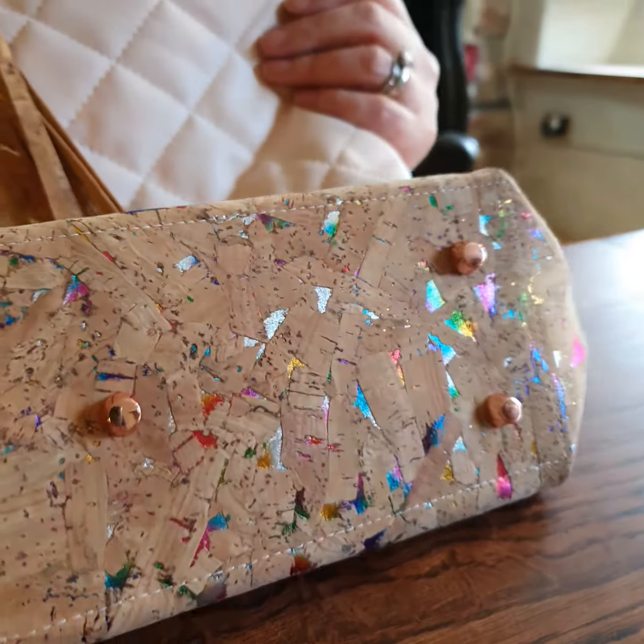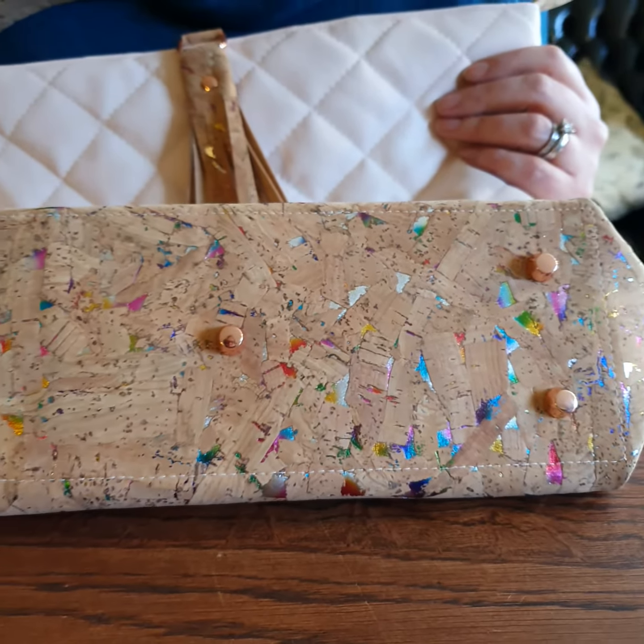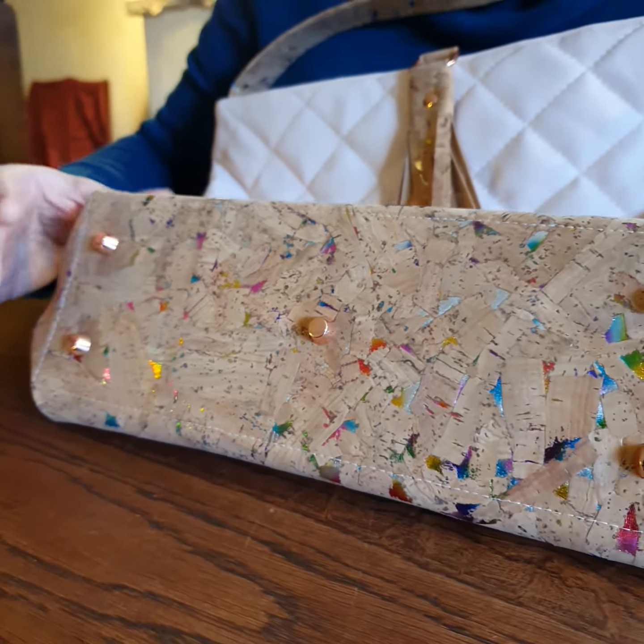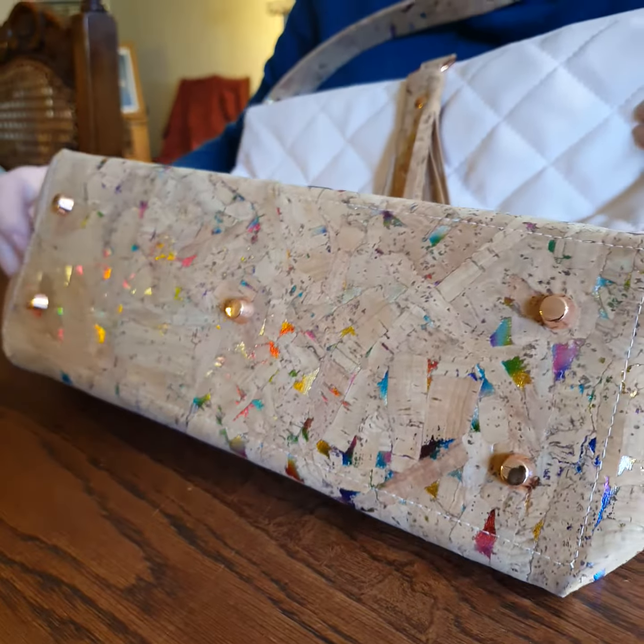The base of the bag has got purse feet on it — rose gold is the colour we've gone with — so you can put your bag down safely and know that it's not going to get all grubby.